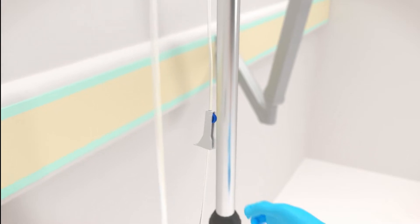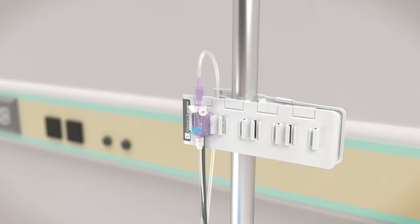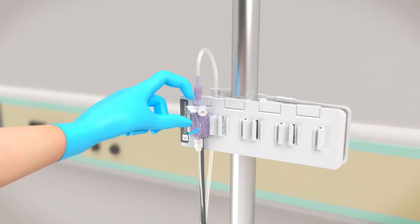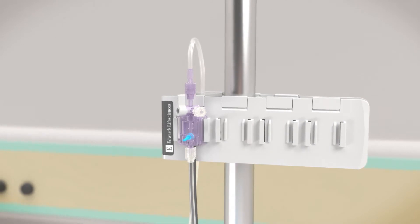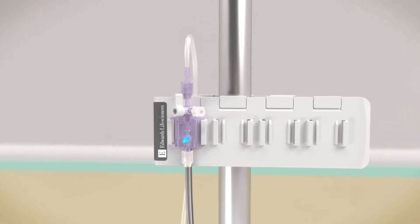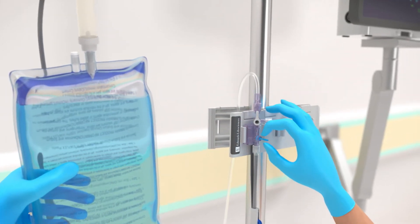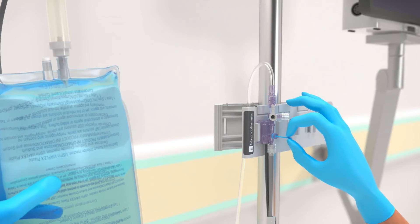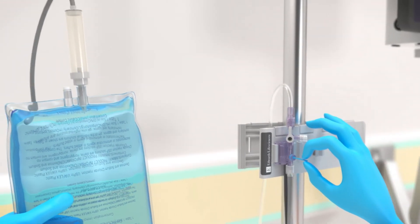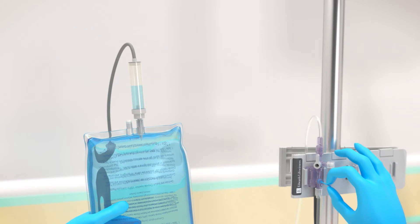Open the roller clamp on the IV set. Open the vent port by turning the stopcock toward the patient's pressure tubing and away from the transducer, while leaving the vented cap in place. While keeping the IV bag inverted, gently squeeze air out of the bag with one hand while pulling the snap tab flush device with the other hand, until air is emptied from the IV bag and the drip chamber is filled at least halfway, or per institutional policy.